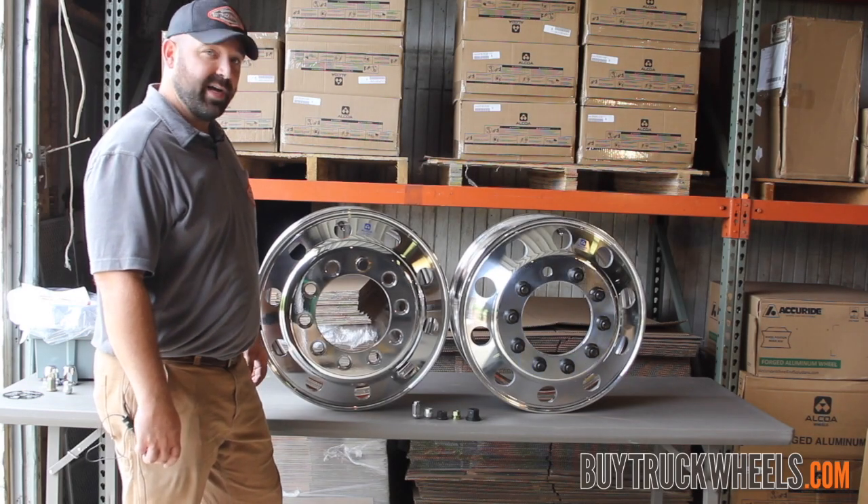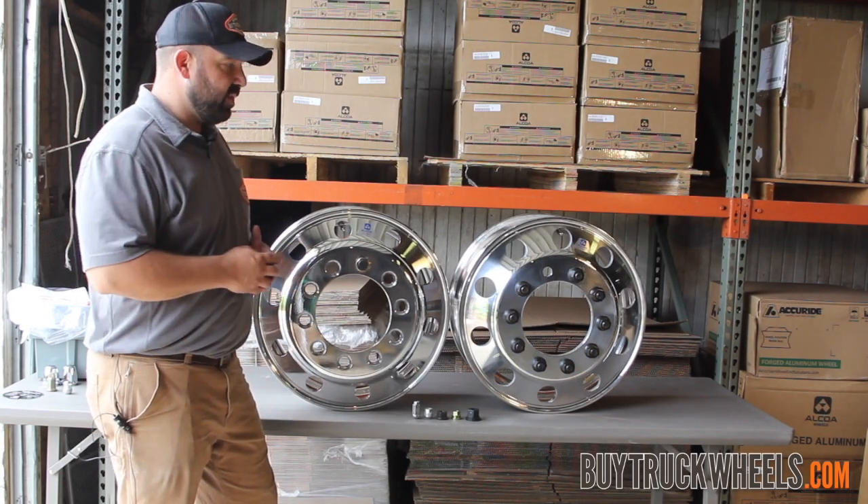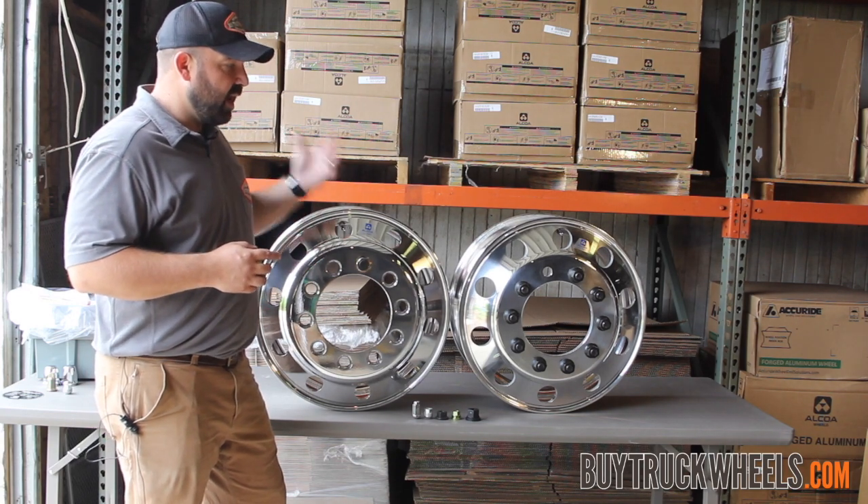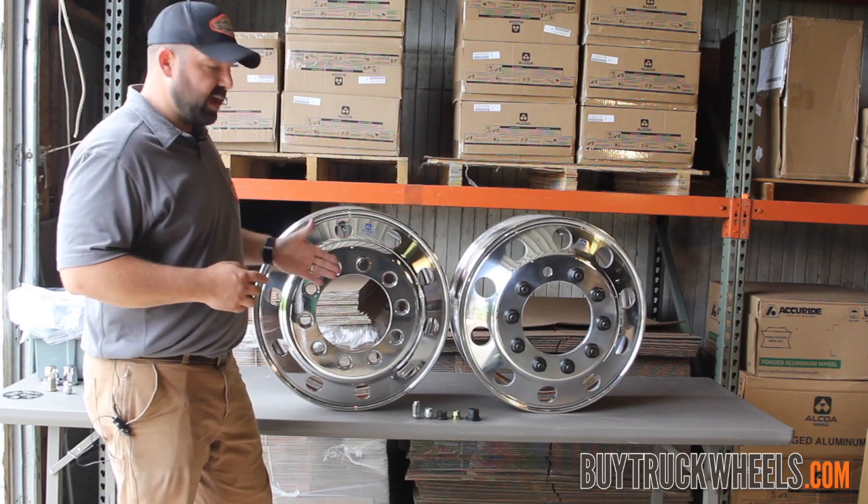Hi, this is Paul with BuyTruckWheels.com. Today we're going to go over one of the most frequently asked questions, and that is: do I have a hub piloted or a stud piloted wheel?